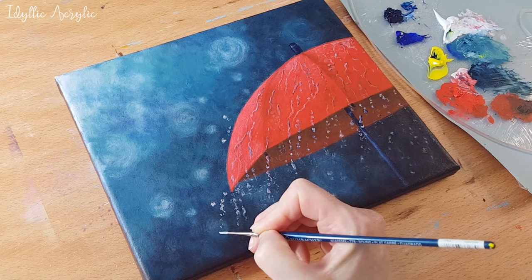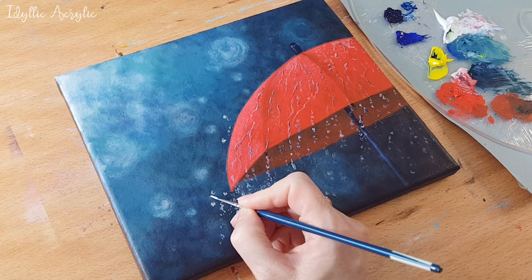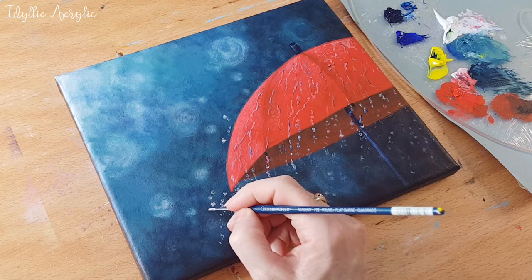When painting the raindrops, it's a good tip to make some more transparent than the others. You can do this by thinning the paint.